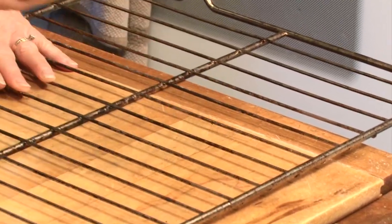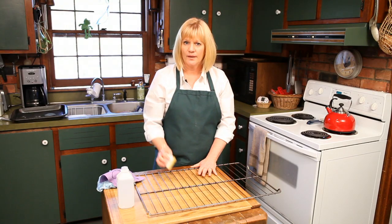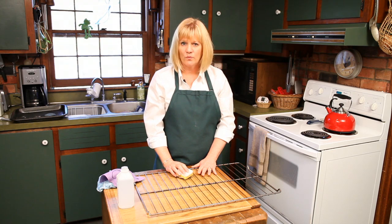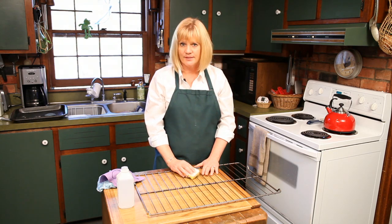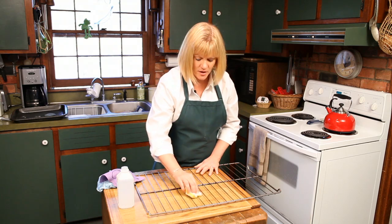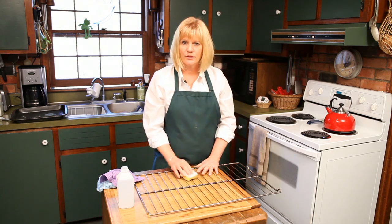After you go over it a few times, then what you're going to do is put it in the sink, use some light soapy water, rinse it off really well, and you're good to go. It's a simple thing — just rubbing alcohol and this special Eco-Sponge to do the trick for you.